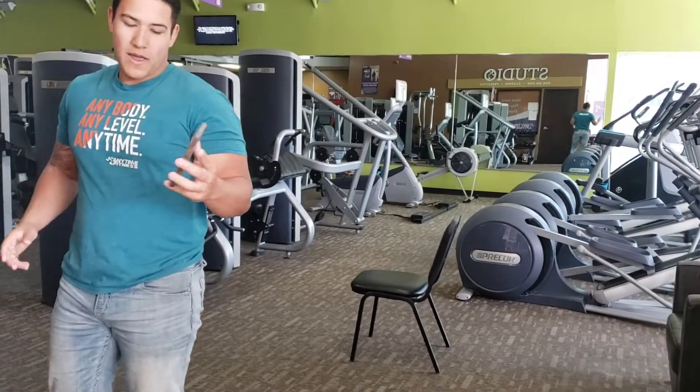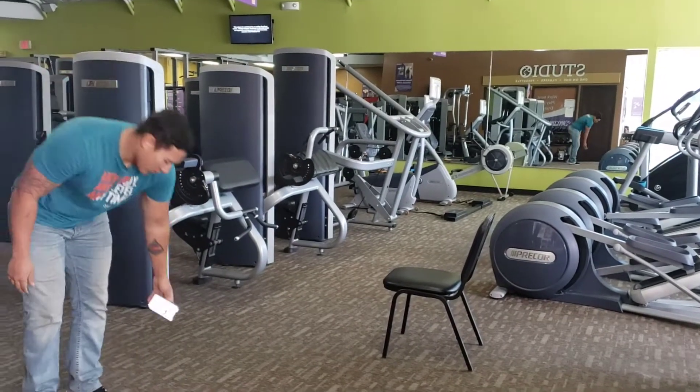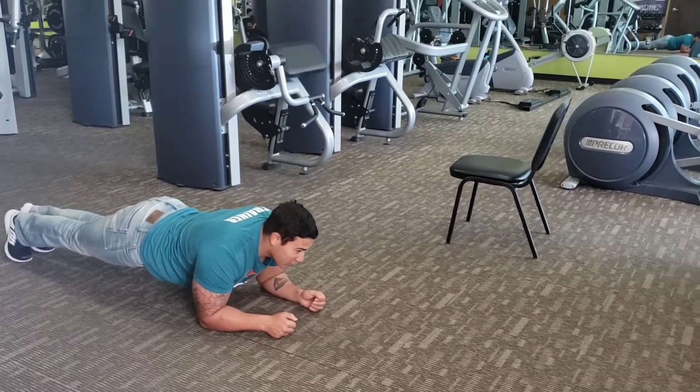And then last, we have front planks. Do these for about 30 seconds, three sets. So elbows down, butt low, head up — 30 seconds. Just like that.